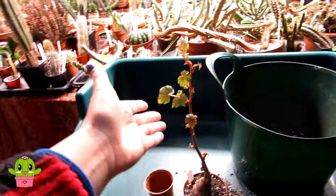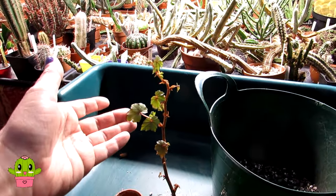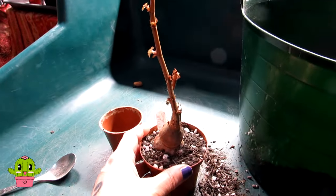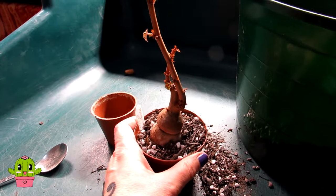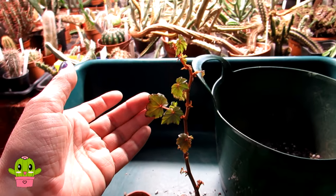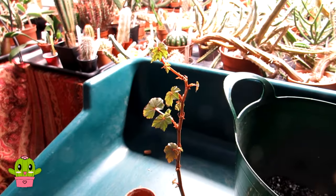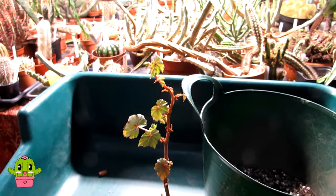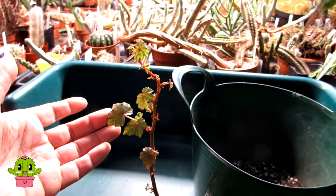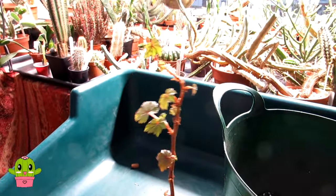There we go — one happy Begonia dregei all potted up! I hope you enjoyed this little video — a little bit different for you. It's a succulent Begonia, one you don't see every day in the collection, so I was super chuffed to have it given to me by my wonderful friend Galena a year and a half ago. Special that she'd grown it from seed too! Thank you so much for watching everyone. Do check out all my other videos on YouTube for lots more growing tips on many different types of cacti and succulents. Wishing you all a fantastic plant-powered day!